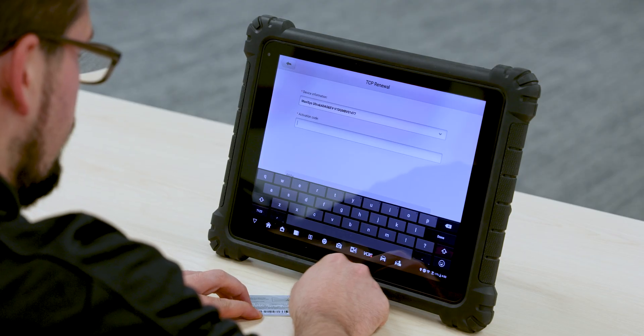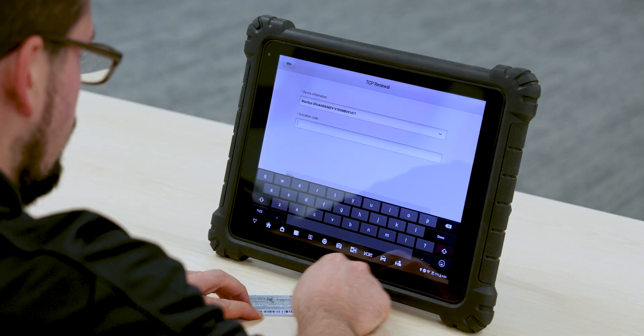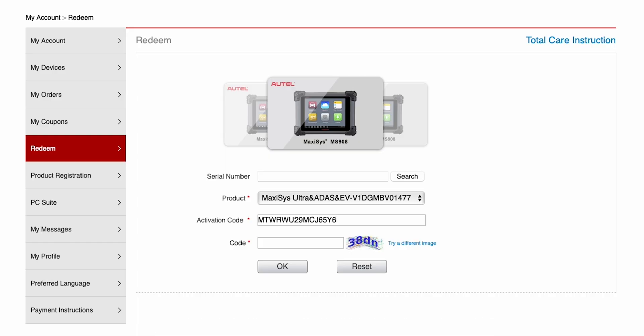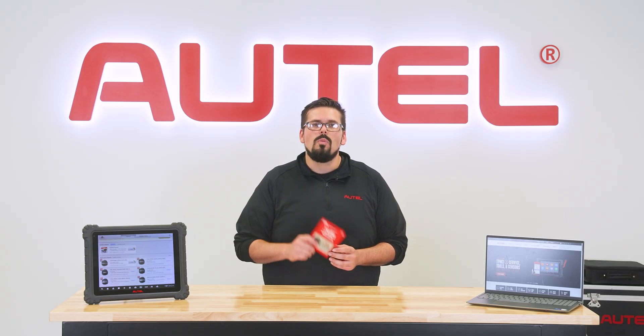Once you've verified the serial number, the next step is to peel the label off the back of the TCP card and enter the activation code into the field provided. Finally, click OK to confirm. Your TCP card will now be activated.